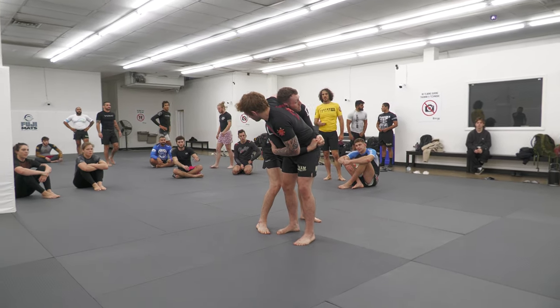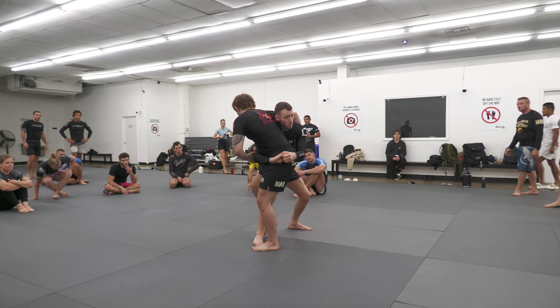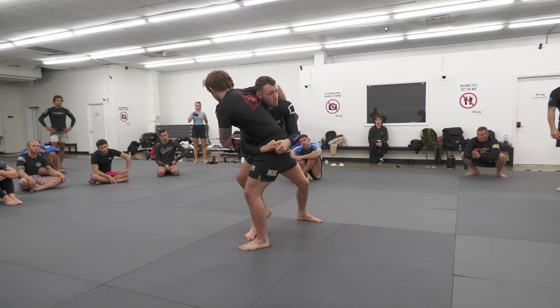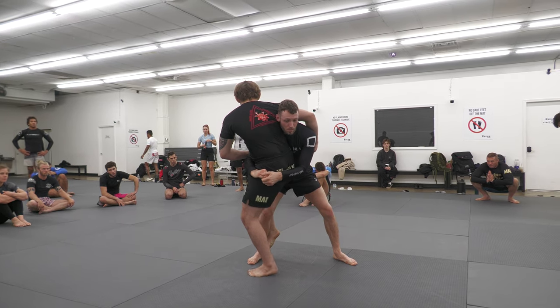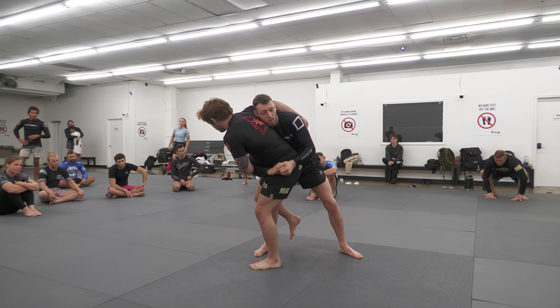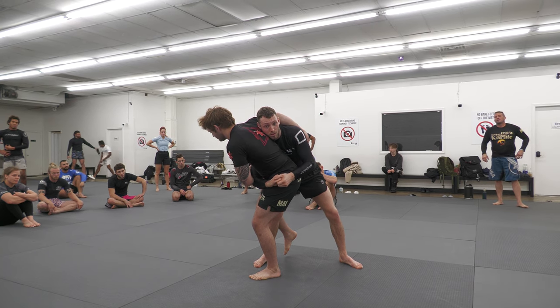We take our far lat and our elbow grip. Now, sometimes as I go to hit the Osoto Gari, you'll have opponents who hip in and start to drive back into you. So initially, I'm trying to take him in a backwards direction, and he begins to counter it by pushing back into me. Whenever this happens, I'm just going to take a hop with my left foot and start pointing my toes out in this direction. I'm going to keep a hold of his elbow, and this time we're going to throw him in a forwards direction with Harai Doshi.